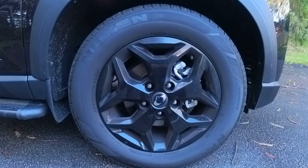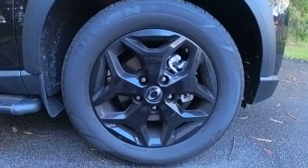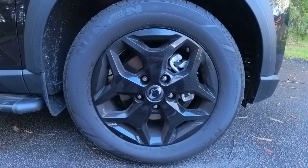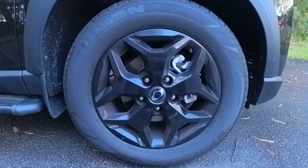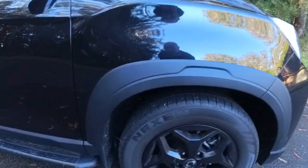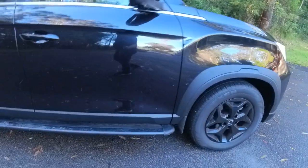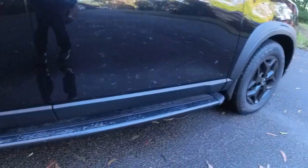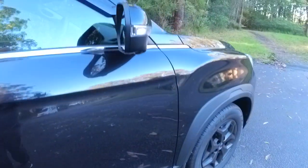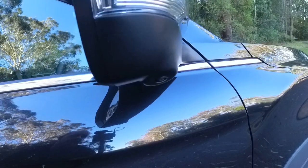The wheels on the Musso Ultimate are 18-inch wheels and they've got a piano black finish. They have a bit of an interesting design — I think it suits the Musso, along with the plastic surrounds around the wheel arches. You do get a really long side step, and there's a camera under there as well.